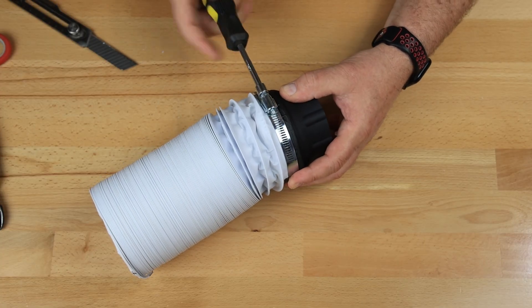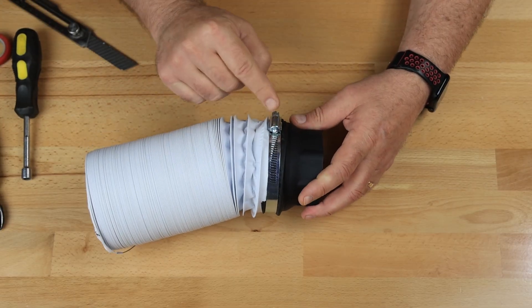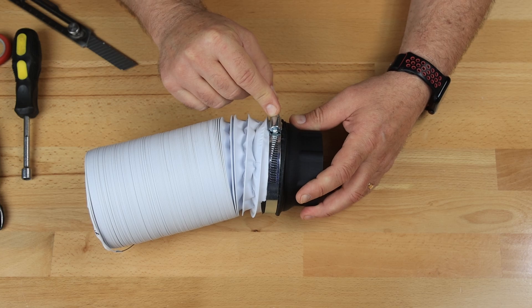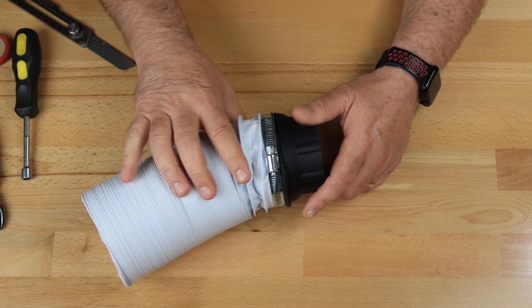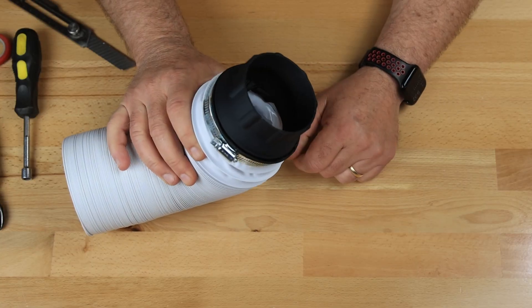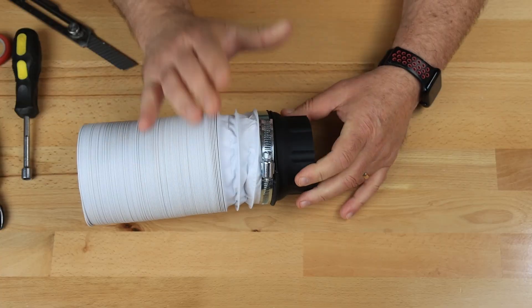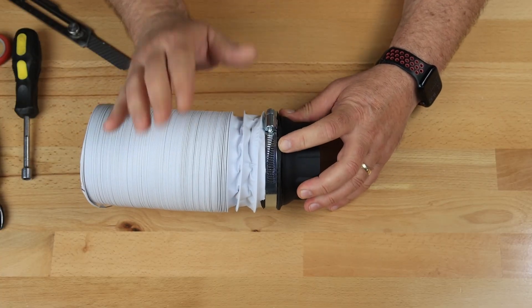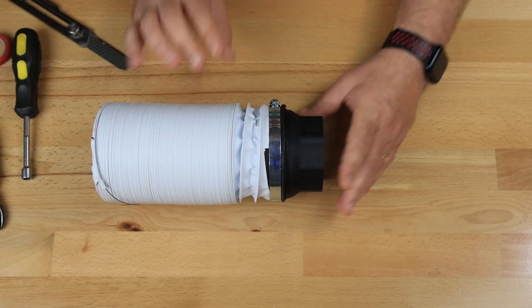And you've got a nice, neat connection. The tape helps seal that a bit and keeps that whole wire under control when you get started. I've been doing that for a while and never had any problems. So I hope this helps you — message me, comment if you have any questions. Thanks a lot.